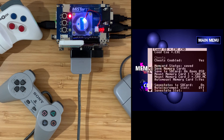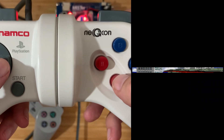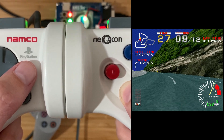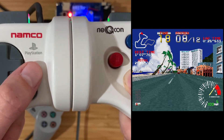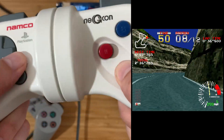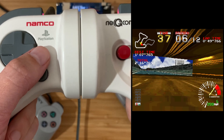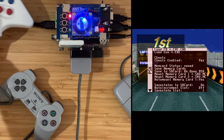We have the NejiCon connected - let's try Ridge Racer. That works great too.